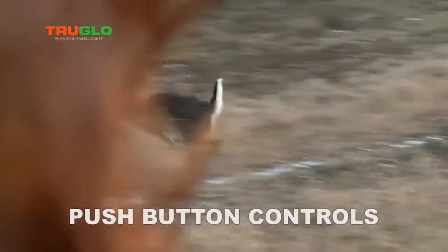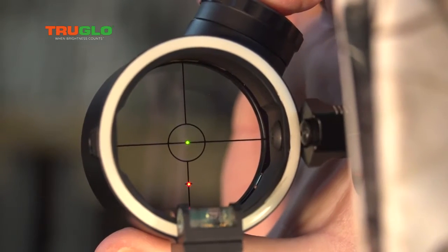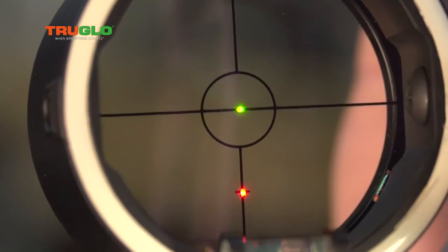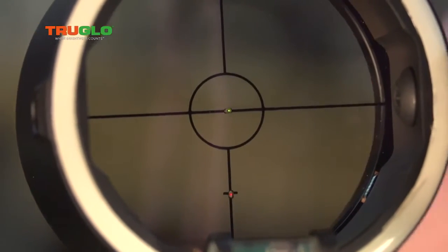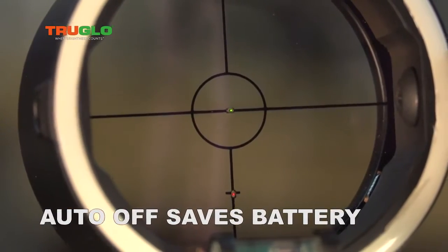TruGlo uses digital push-button brightness controls to make brightness adjustments quick and easy. I love that the Range Rover Pro sights, including the Duo, have an auto-off that saves your battery in case you forget to turn off the sight when you put your bow away.